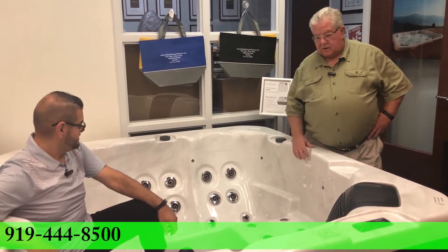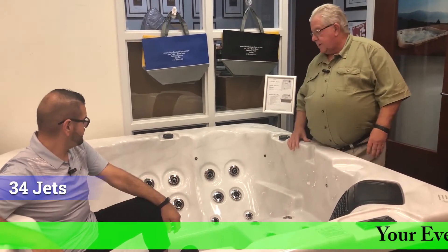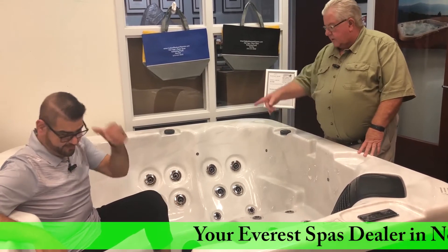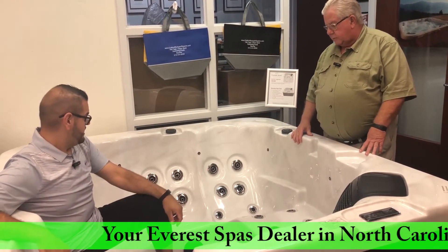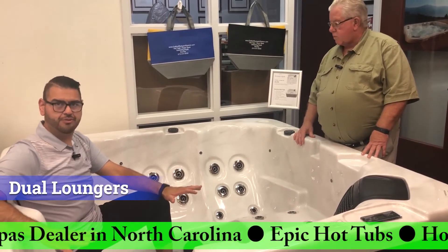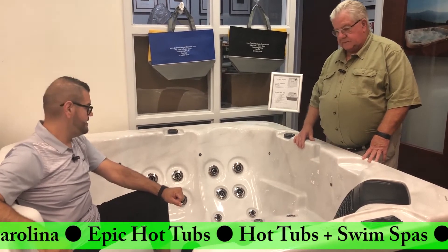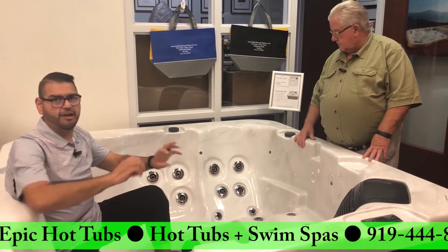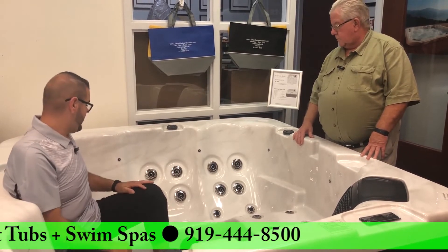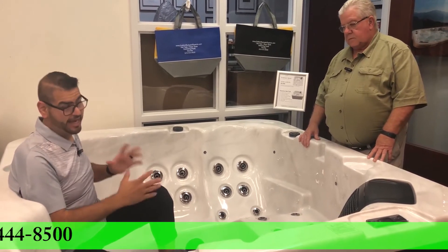I really like the colors. How many jets did you say it had? 34 jets, and they're different in every seat. How's the comfortability? Pretty comfortable. This is one of our dual loungers, so for those who like to lounge as opposed to sitting upright, you have two of them built into this tub. You can definitely stretch out, get the feet, behind the legs with the jetting, and then you have two standard seats if someone wants to sit upright.